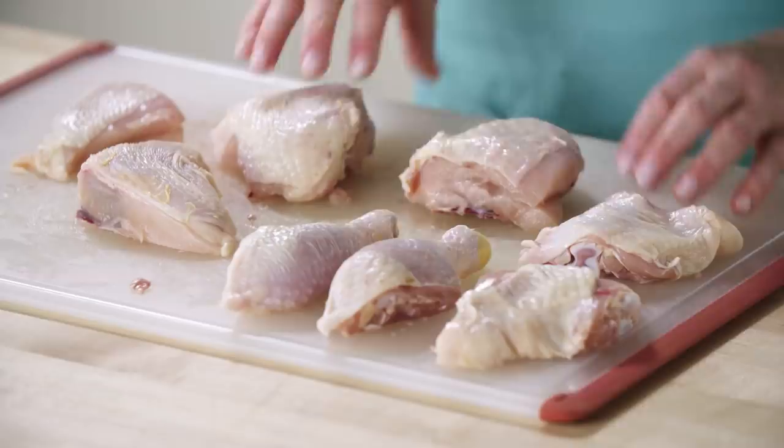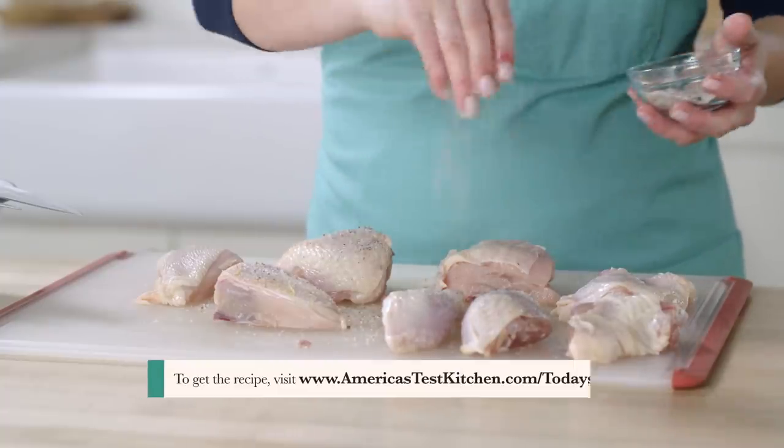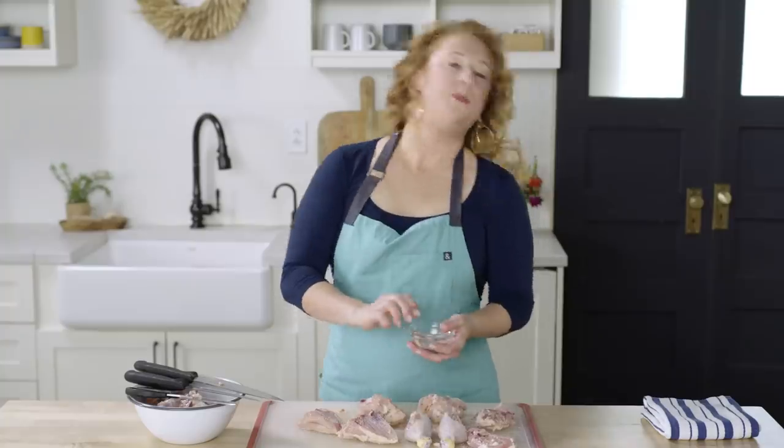As you can see, everything is the same size. That's why I like to break down the chicken myself at home. Sometimes if you get it from behind the meat counter, everything's not going to be the same size, because perhaps they were cut from different size birds. That's our way of ensuring everything cooks evenly at the same rate. I have some salt and pepper — I'm going to season the chicken all over on both sides, then get washed up and start coating.